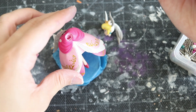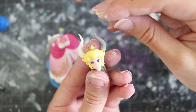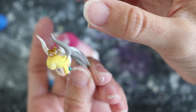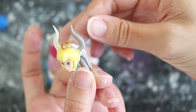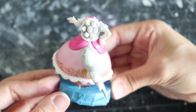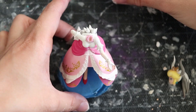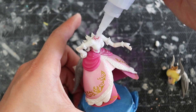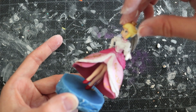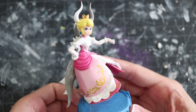Once all your parts have hardened or cured, it's time to attach them to the main base. I use superglue — either Loctite or Gorilla Glue. Add it generously and apply pressure until each piece is securely attached. If you're following this tutorial closely, this is what it should look like at this stage. Double-check your reference pictures, make sure you've added all the details, and then you're ready for the final step.